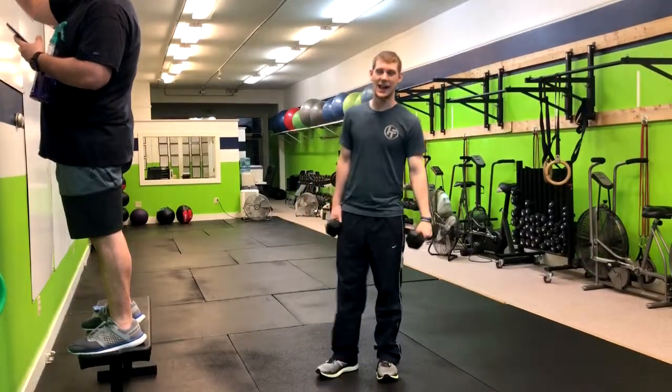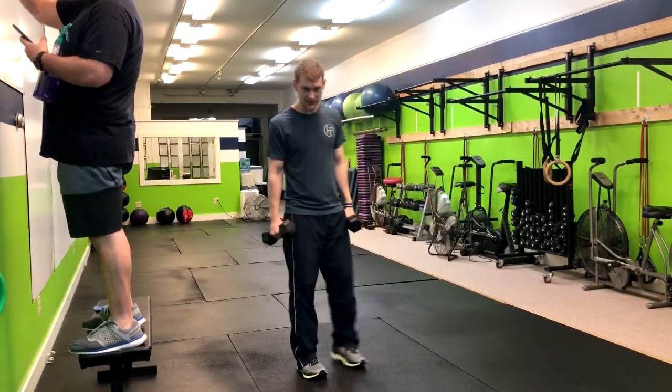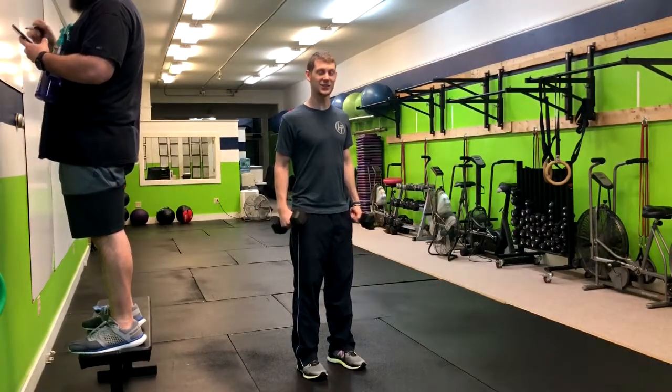We're doing the four-way standing lateral raise. You're going to need a couple of dumbbells here in your hands. From here, you're going to stand nice and tall, squeeze your glutes, tighten your core.